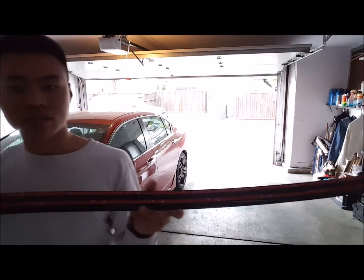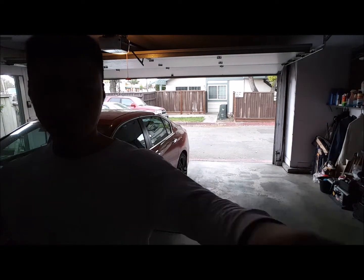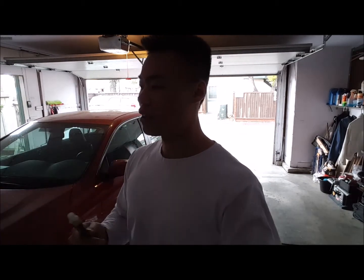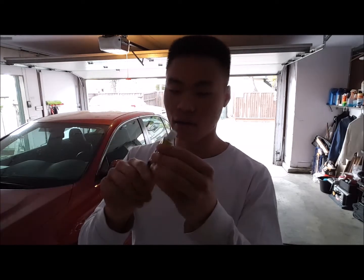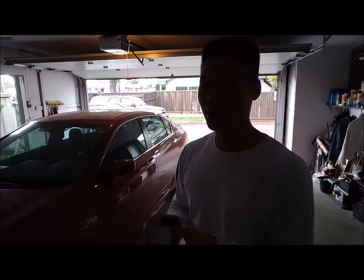It already has tape on it — you can see the red three millimeter tape. I'm going to use tape to hold it up first, just to make sure it looks good and the measurements are right. Then once it is, we're going to use super glue — just a cream super glue — put dots on it so it holds firmly while driving. But first we're going to clean it.